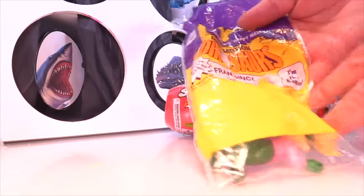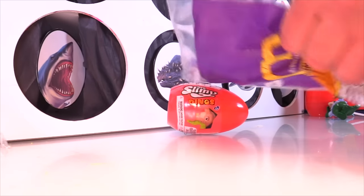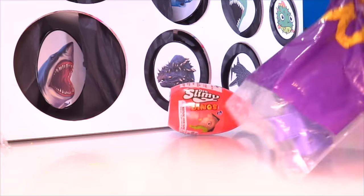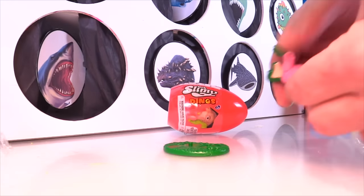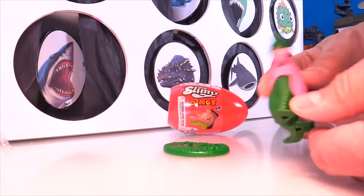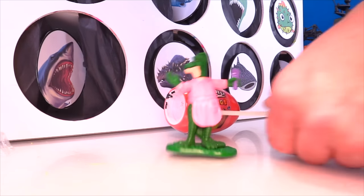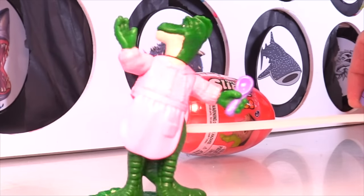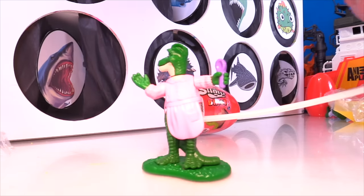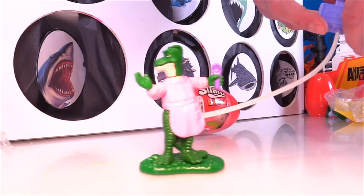This one is called Frank Sinclair. Let's open this up and see what we got. That guy's got a stand — oh, it looks like a girl, she's wearing pink. And let's see what motion Frank Sinclair does — a little dancing. I have a feeling these dinosaurs from this show did a lot of singing and dancing, which is kind of cool.